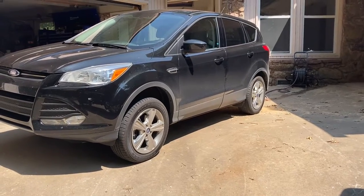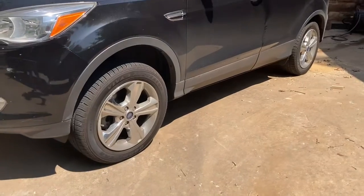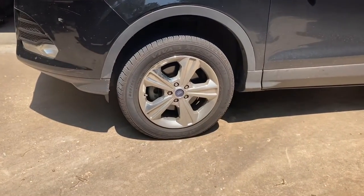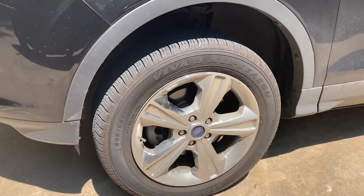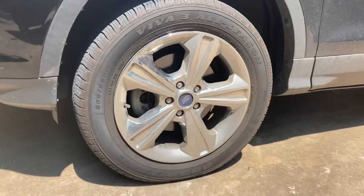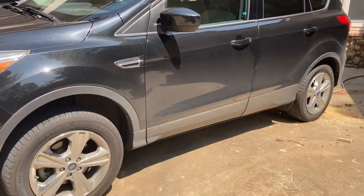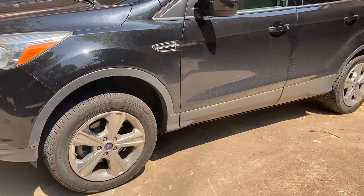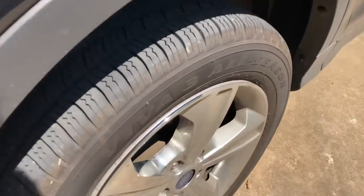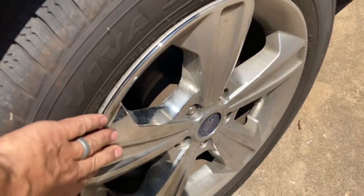I'm doing a little mod today on the 2015 Ford Escape. I'm taking these hubcaps off — and these are hubcaps. They look like chrome wheels, but they're not. The wife, about three weeks ago, did a little curb check on the other side of the car, the passenger side, and she hit a curb and destroyed these wheel caps.